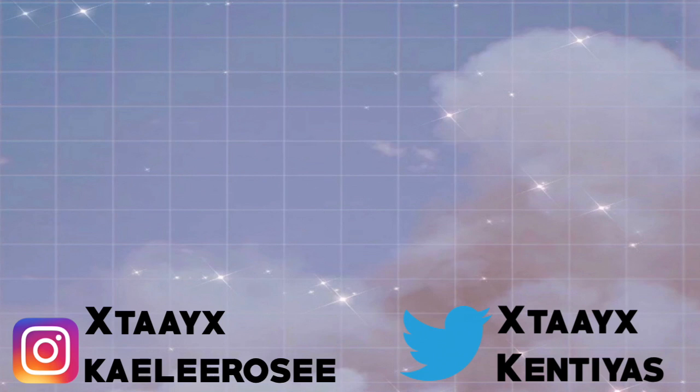So guys, this is it for this full face of J-beauty. I hope you guys enjoyed! Thank you so much to YesStyle for sponsoring this video. Don't forget to use code GLAMTK for money off your order. That's all — bye guys!